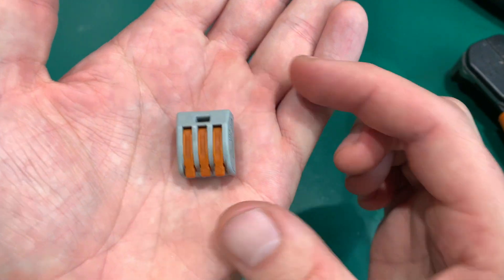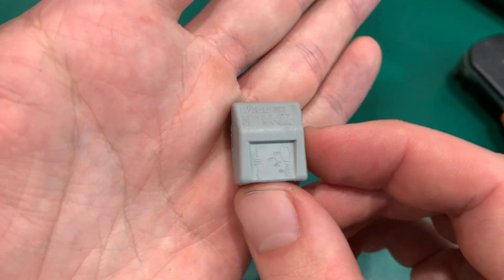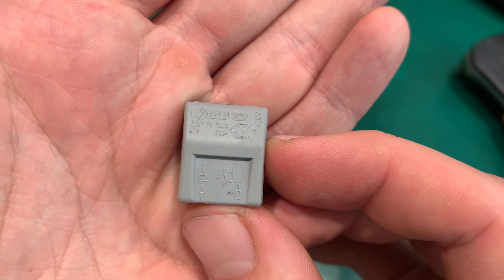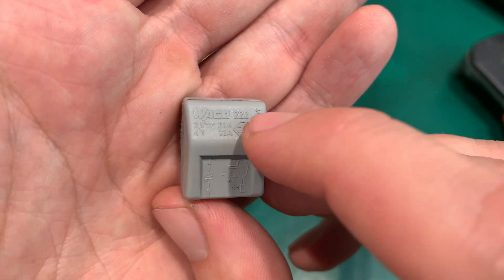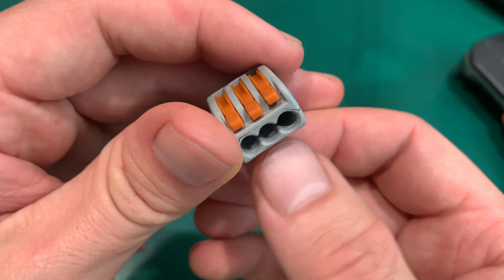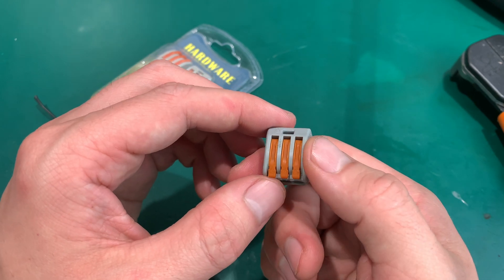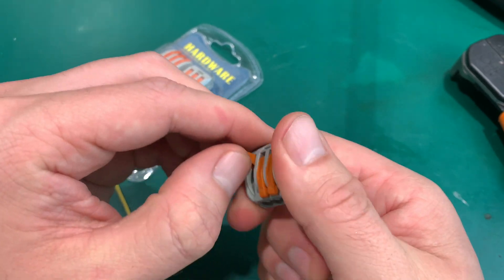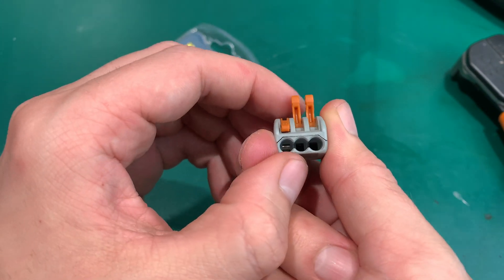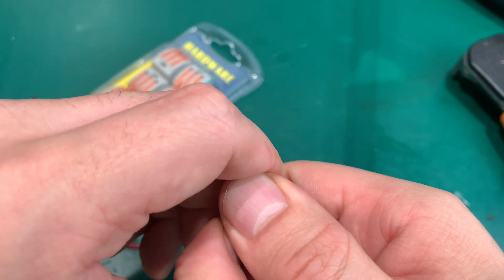Let's first take a look at the genuine one. We've got all sorts of markings — that is the company logo and there is a model number just in case you would be interested. And what's the difference? The difference is that you do not have a screw — you've got this lever and you put your wire and you close it down.